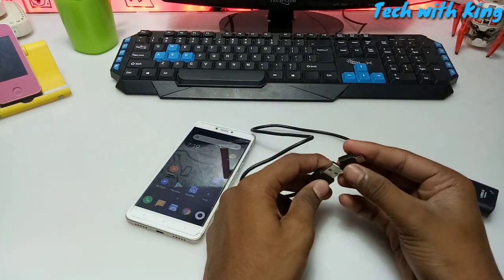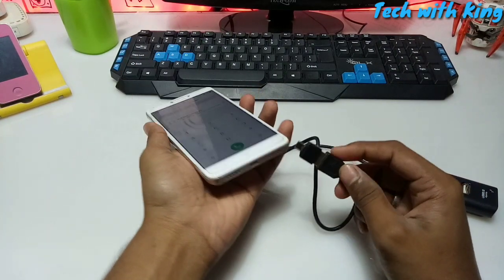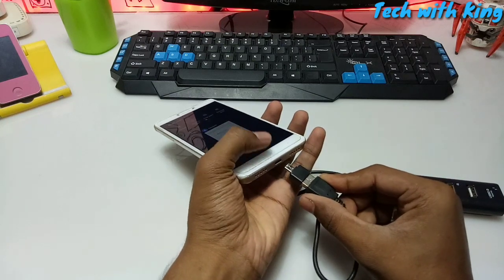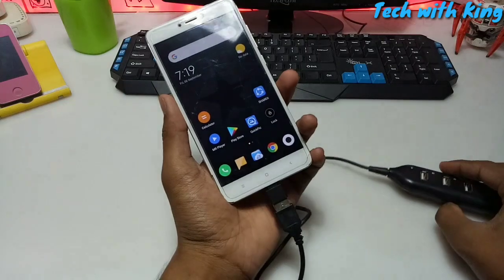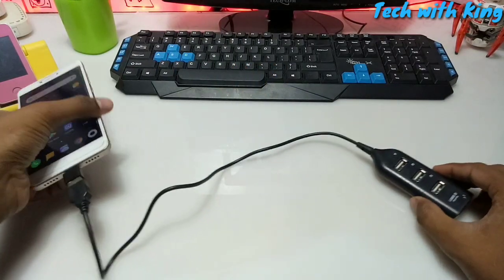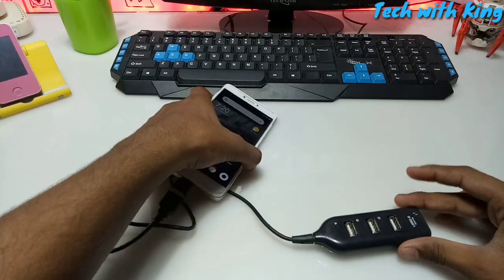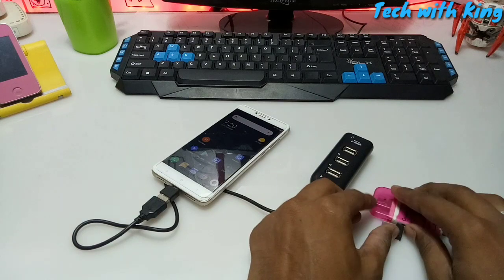I am going to connect this OTG to my multi USB port hub and to my Android phone. As you can see, I have connected the OTG to my Android phone and at the other end I have connected the multi USB port hub. In this video I am going to test three devices at a time on the Android phone.